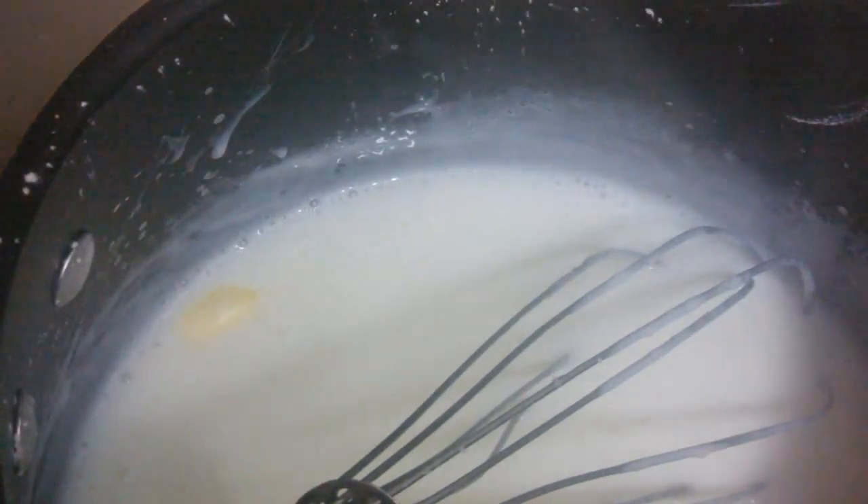Once it has thickened, reduce the heat and add the butter and vanilla extract. Whisk until completely combined, and then pour this into another container. You're going to pour this into a separate bowl. This can be served warm, or you can put it in the fridge and chill for a couple of hours.